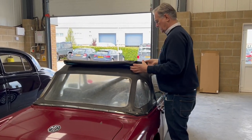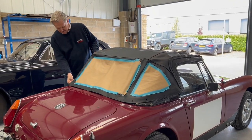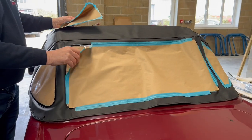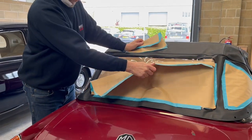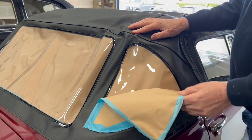Unfolding the hood first — check that you have the correct hood. Make sure in all the critical areas around the quarter light windows in the back that everything is going to fit. Then you can remove the first layer of paper protection just to have a look at all the windows to make sure they're all welded in correctly and that you haven't got any problems with the hood before you start to fit it.